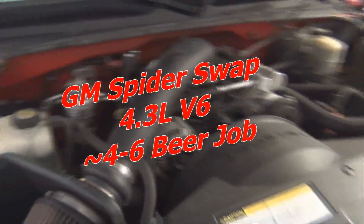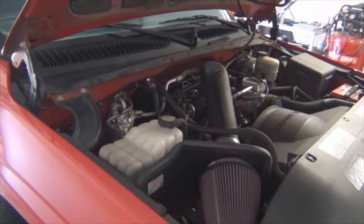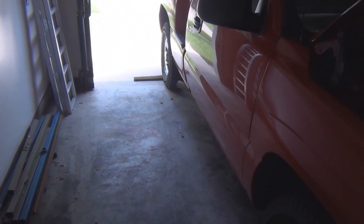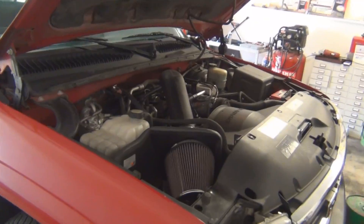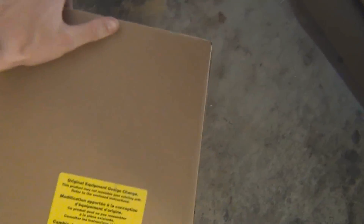What's up people. If your 350 or 4.3 liter sounds like this, then this is to blame — the spider injector.